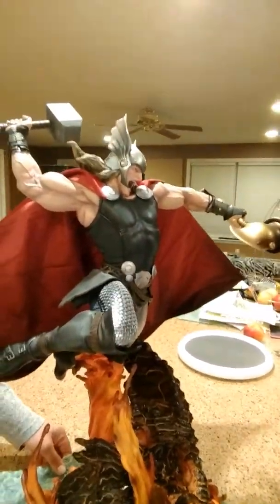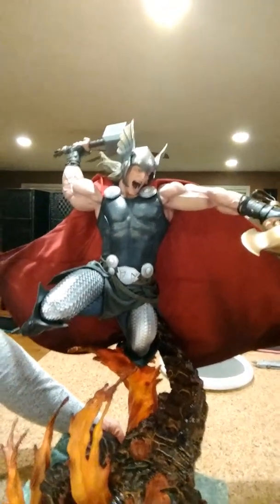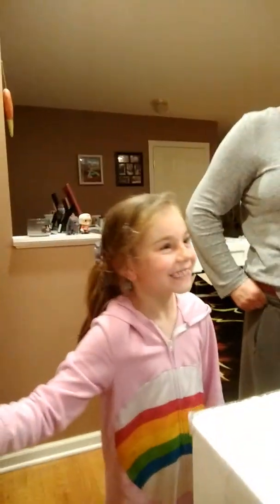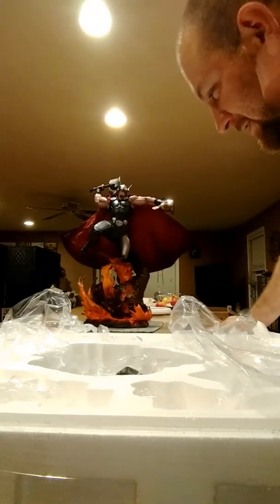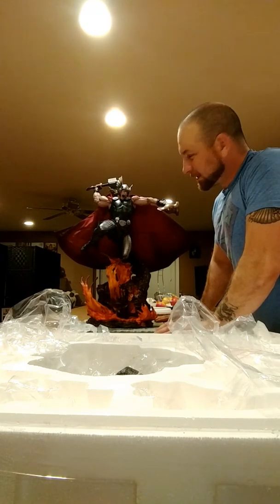And that's it guys. Hope you enjoyed the video of our unboxing — a little review. We do love it. Let's see what Sophia thinks. Hi Soph, what do you think of the statue? Look at it. Who is that? Thor. Is he beautiful? No. Don't listen to her! Alright guys, like, subscribe, and share. Have a good night, thanks.